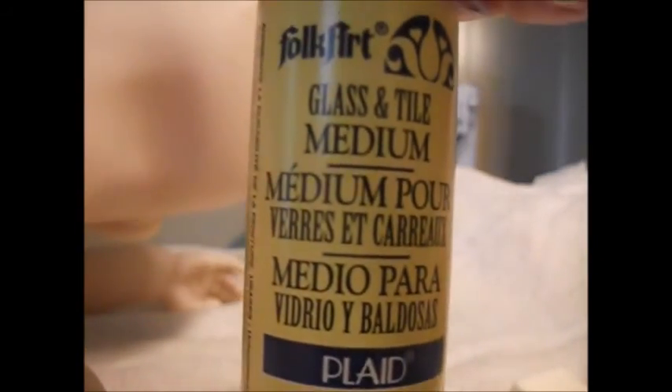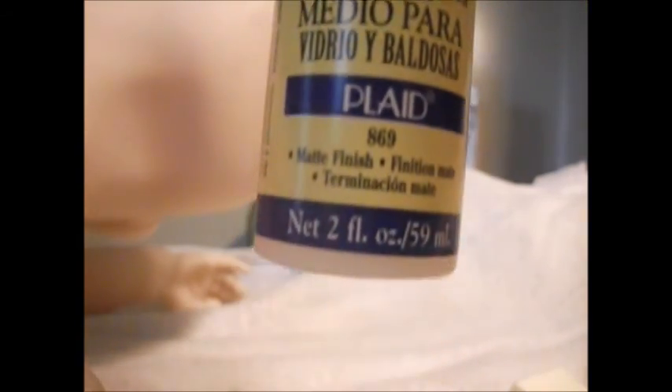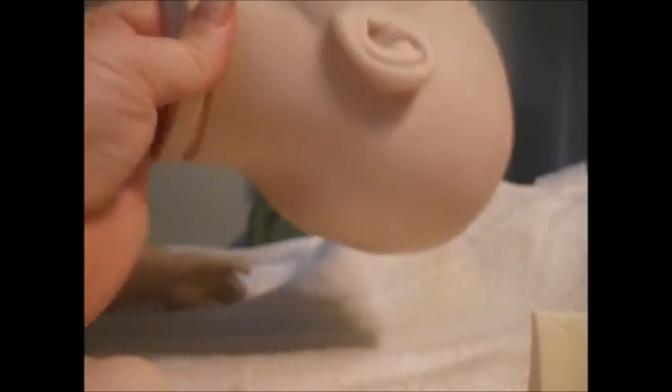Thanks for watching, guys. This is how I matte varnish — I use FolkArt Glass and Tile Medium to put the paint on, which makes the paint adhere to the vinyl kit. Talk to y'all later, bye!